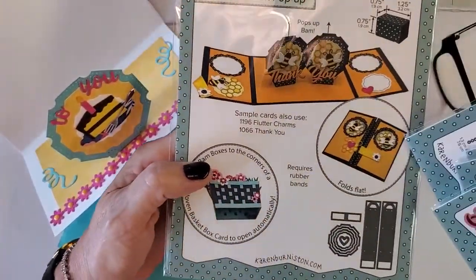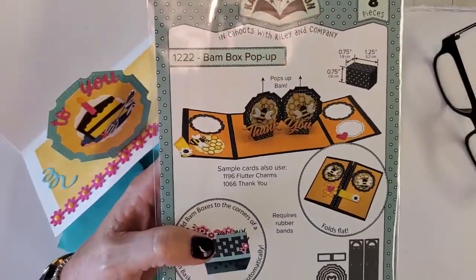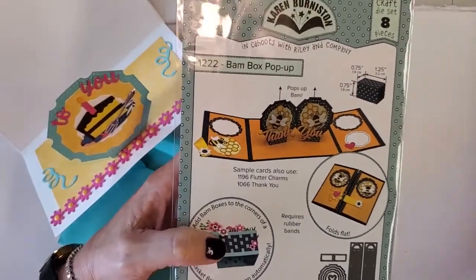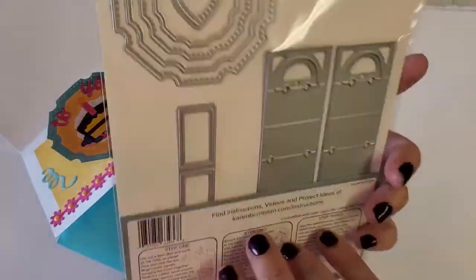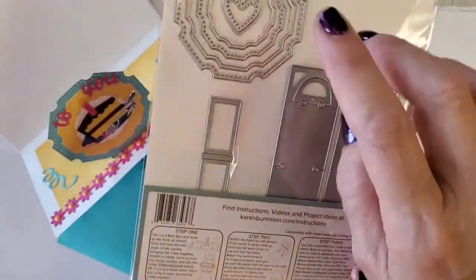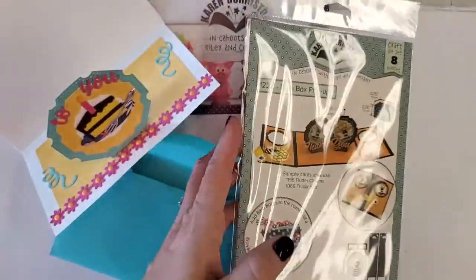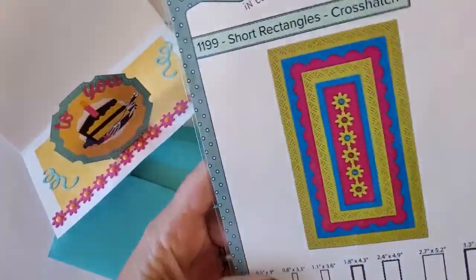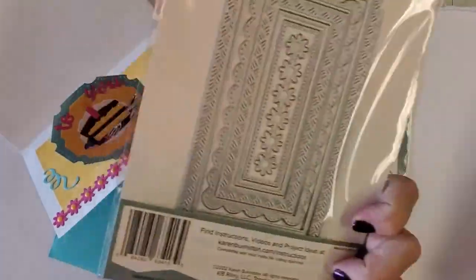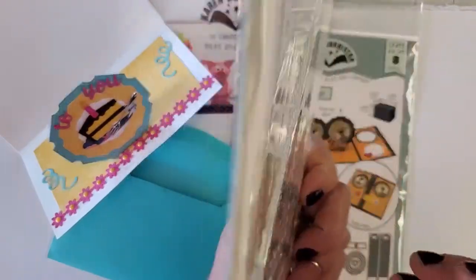The first die in the bundle is the BAM box pop-up — I love the name. It comes with two of the mechanisms and some amazing stacking dies you can do all kinds of fun stuff with. The bundle also has our short rectangles in crosshatch and a gorgeous little flower design.